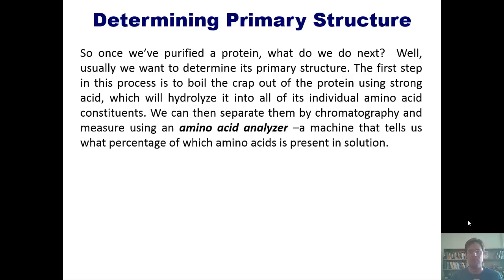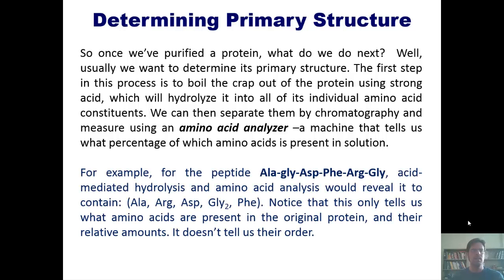We can then purify and separate those amino acids further using chromatography, and then measure them using an amino acid analyzer. This is a machine that tells us what percentages of each amino acid are present in solution. For example, for the peptide whose sequence is shown here, acid-mediated hydrolysis and amino acid analysis would reveal its component amino acids.